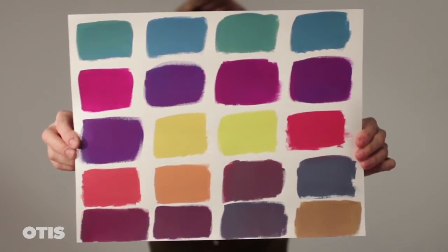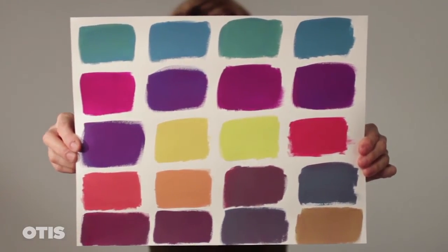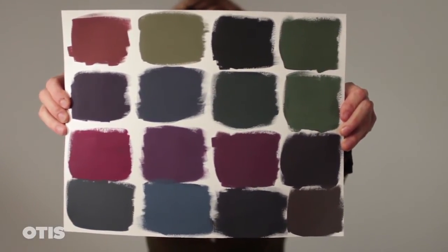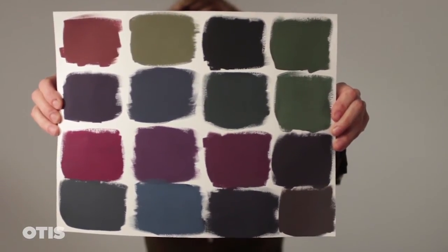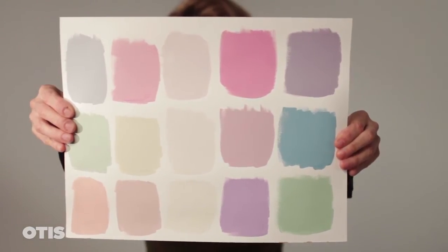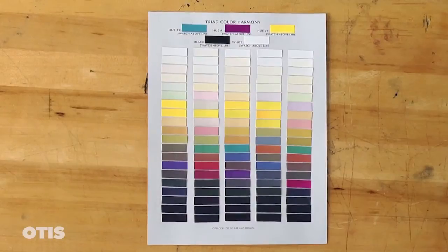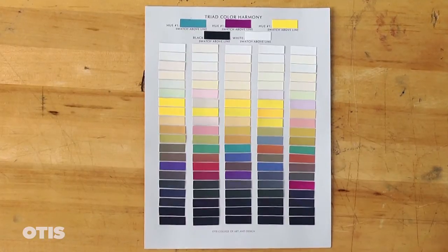Here are my completed sheets of Triad Color Harmony swatches. This Triad Color Harmony exercise will expose you to the vast array of tints, tones, and shades that can be created by limiting your palette to a predetermined group of colors. Designers and artists will use a color harmony because the colors within it are related to each other, thereby creating a balanced visual experience.